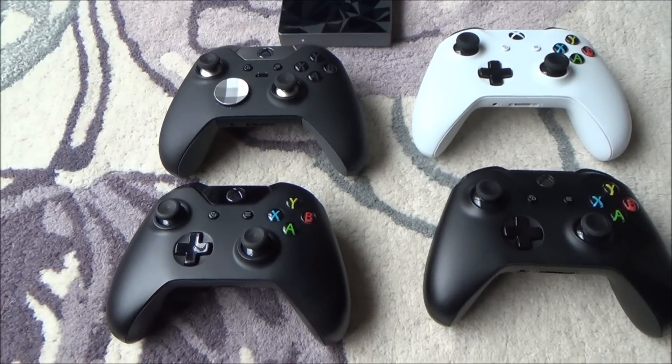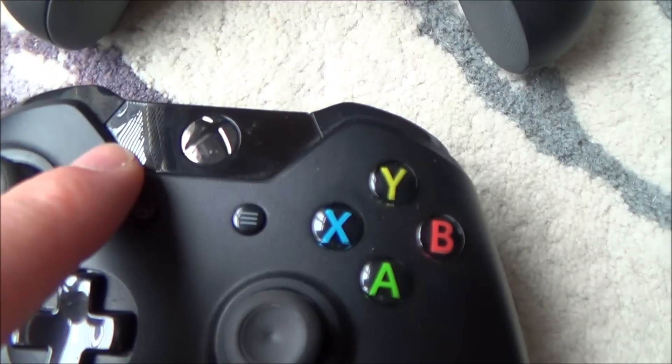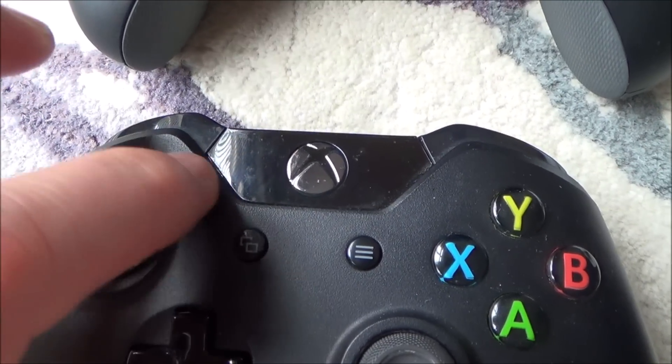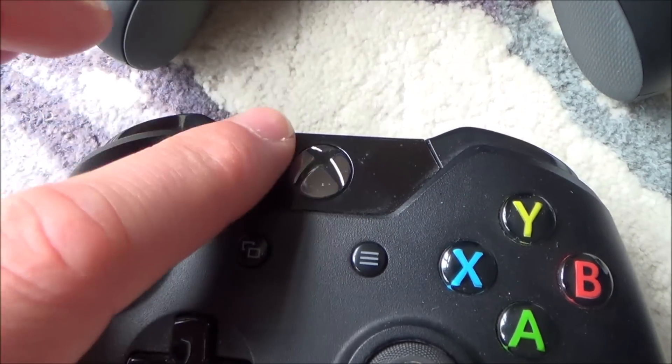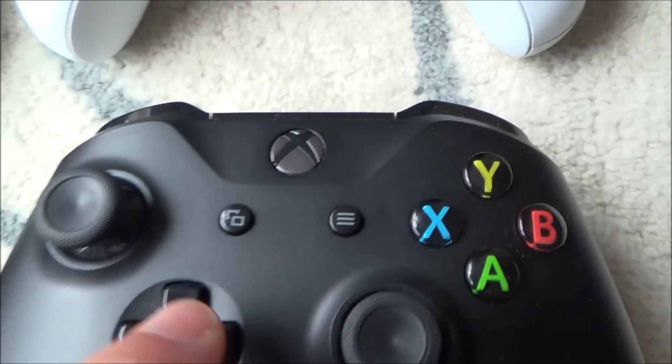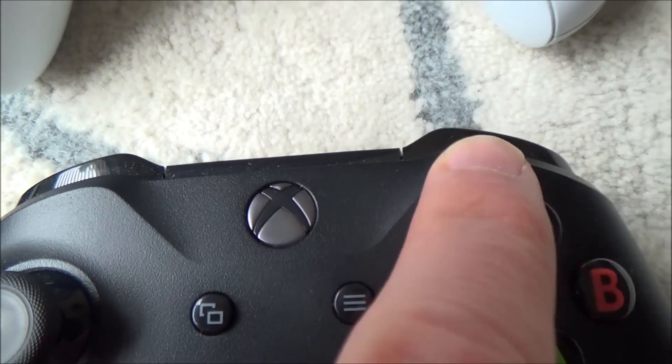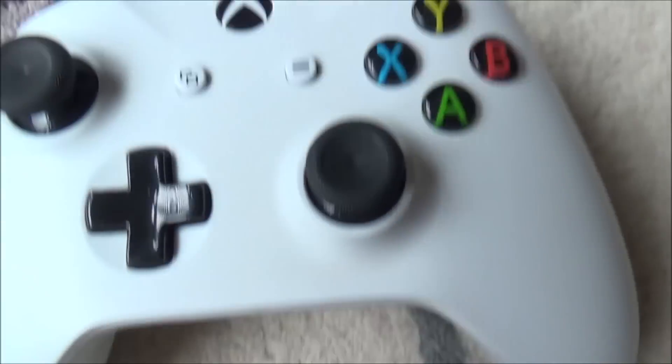So how can you tell the difference? Well if you look closely at the original ones — the ones without Bluetooth — normally they have this in two parts here, so you can see that this is a different plastic, it's a different part to this one here. Well if you look at the Bluetooth ones, you can see that they're all one mould in there, so there's no join between them.